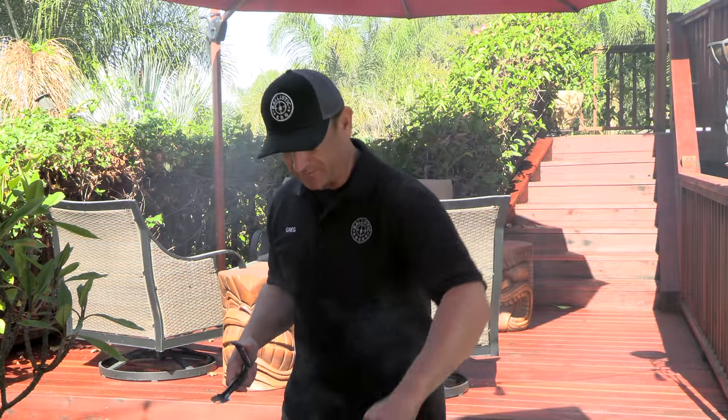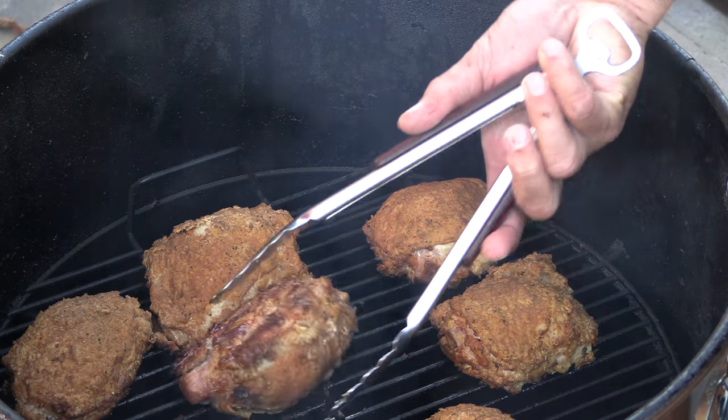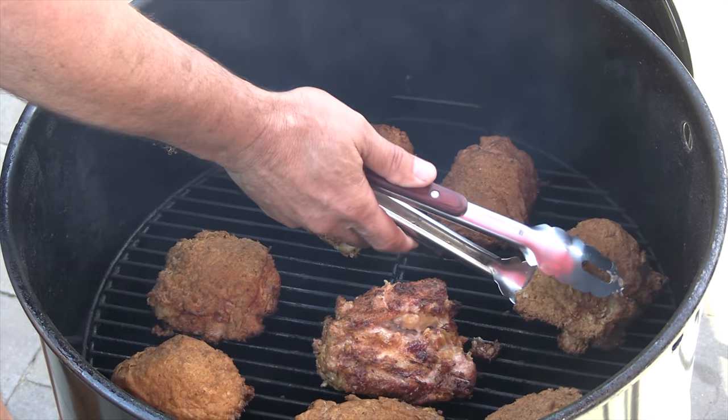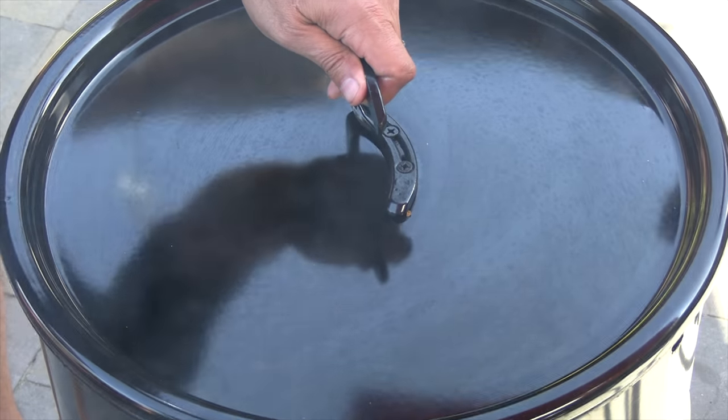We're about 30 minutes in — not quite there temperature-wise yet, but these are looking gorgeous. Normally I would have sprayed the grate with a non-stick, but I'll admit I forgot. Looking good though — we're just going to let it keep rolling until we hit that 175-degree mark.